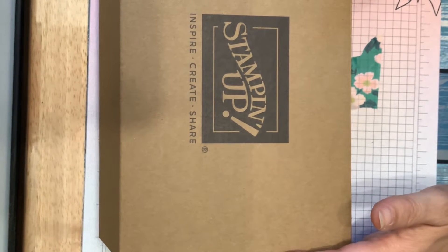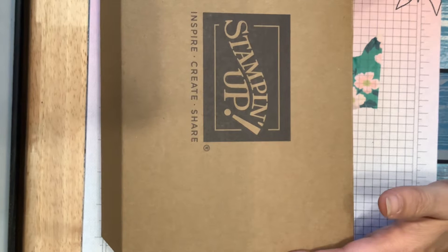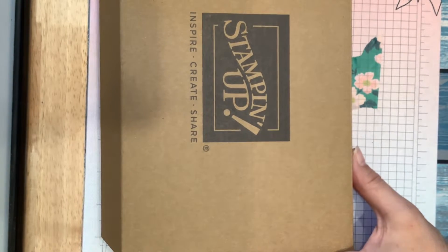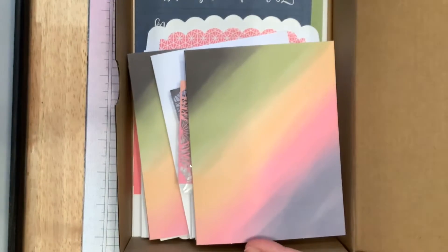Good morning! I was going to come on and do a quick video of this box that I got from Stampin' Up. I'm a new Stampin' Up demonstrator, and I would love if you would like, share, and subscribe to my page. But this is going to be some cards that we're going to work on this week.